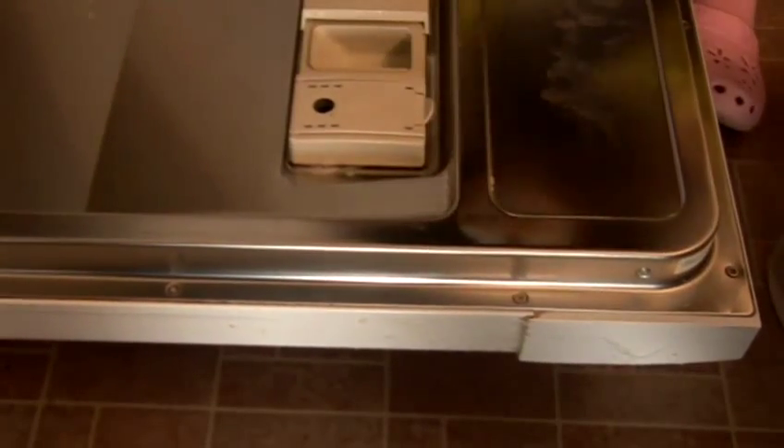The thing about dishwashers is it's just spraying water — there isn't anything that's agitating. That's the thing about when you do it by hand: you're actually rubbing the surfaces. So that's why we don't just switch on the dishwasher.